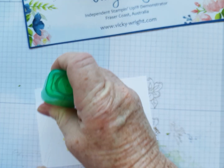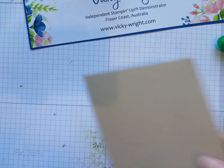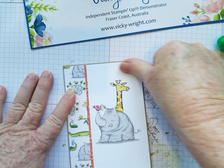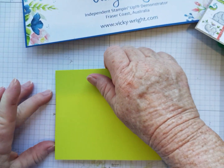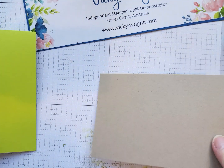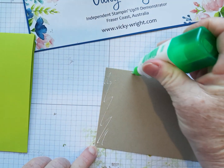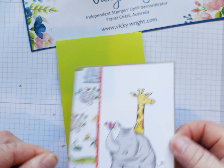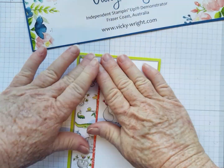Then we're going to adhere that to a piece of Crumb Cake cardstock with a small edge, making sure it's even all the way around. Then we're going to come in with our base card, which is Lemon Lime Twist. I'm going to be sorry to see this colour go — I think a lot of us are — so I'm making the most of it while we can. The colour goes with this DSP. Just adhering it like that, and that's nearly our card done.